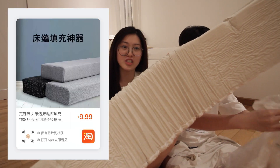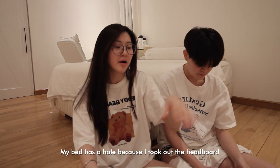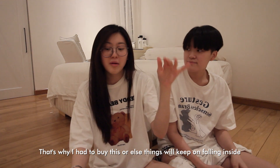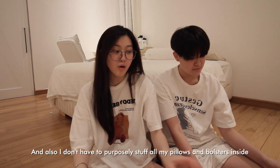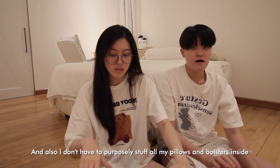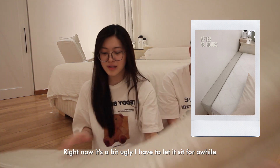I got a gap filler extension for my bed. My bed has a hole because we took out the headboard, so I had to buy this — otherwise things fall inside and I'd have to stuff pillows and bolsters to fill the space. Right now it's a bit ugly — I need to let it sit for a while to become normal again.